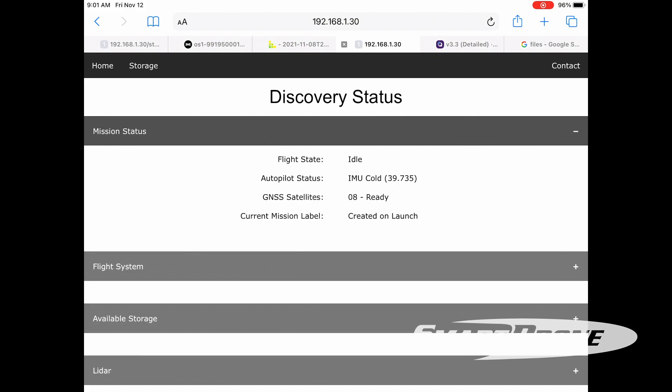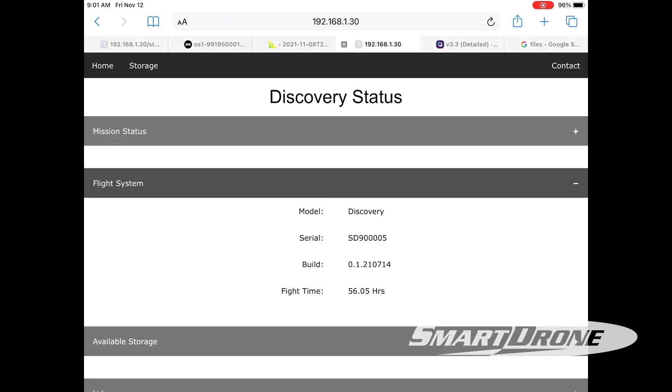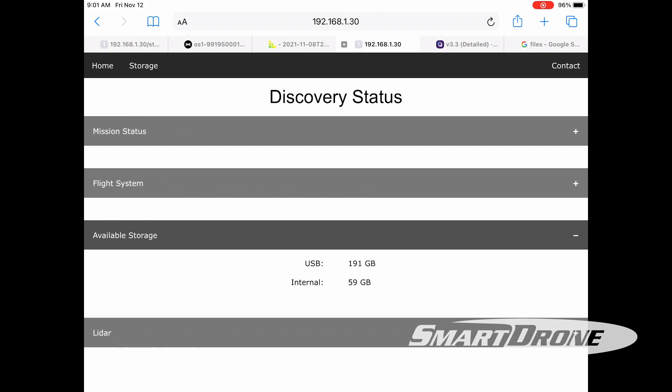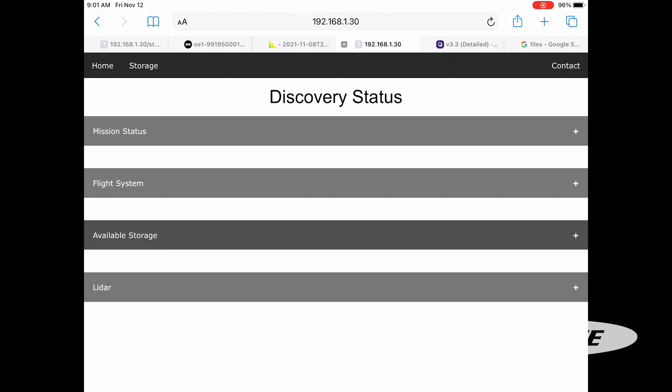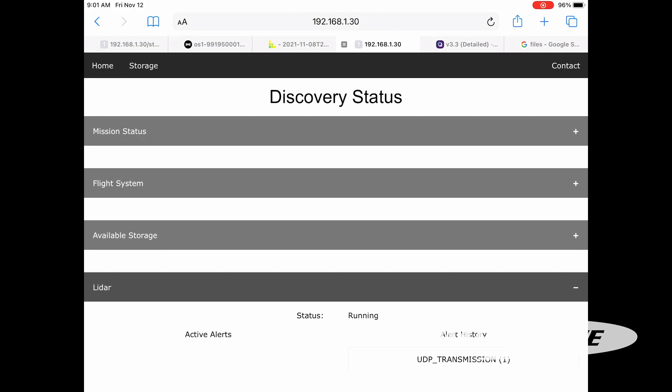While we wait for the IMU to warm up, we can look through the flight system. You'll see this drone has about 56 hours on it, which is pretty high. We have 191 gigabytes available on the USB and 59 gigabytes available on the internal SD card. You want to make sure you've got plenty of storage so your data gets recorded and nothing gets overwritten. We'll also make sure the lidar at the very bottom says it's running.